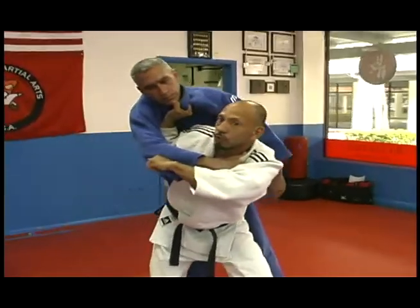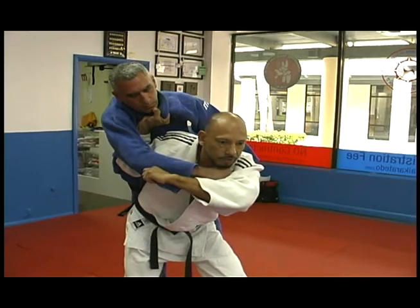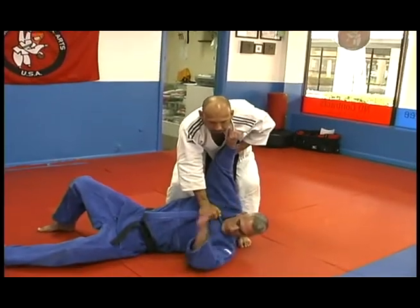Make sure your wrist doesn't bend in the back, your kuzushi is constant, your head is forward, your knees are slightly bent. Pick him up a little bit, and then dunk him.